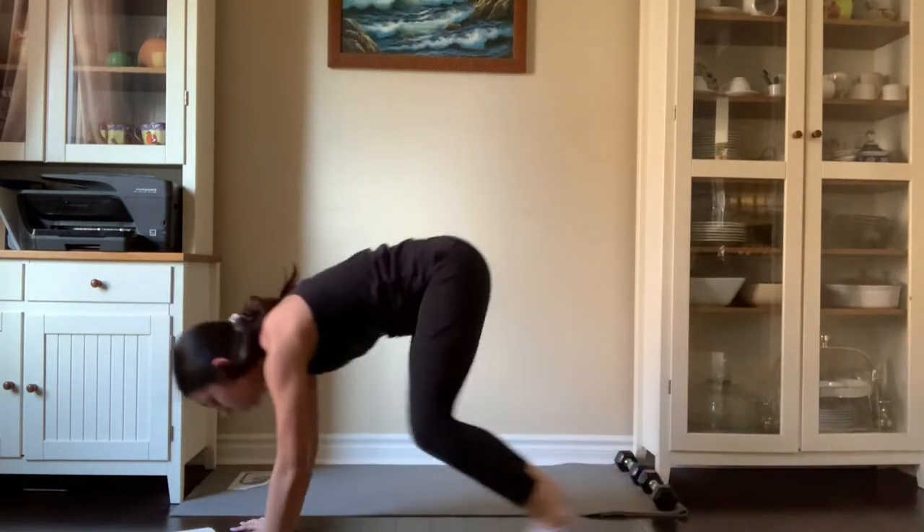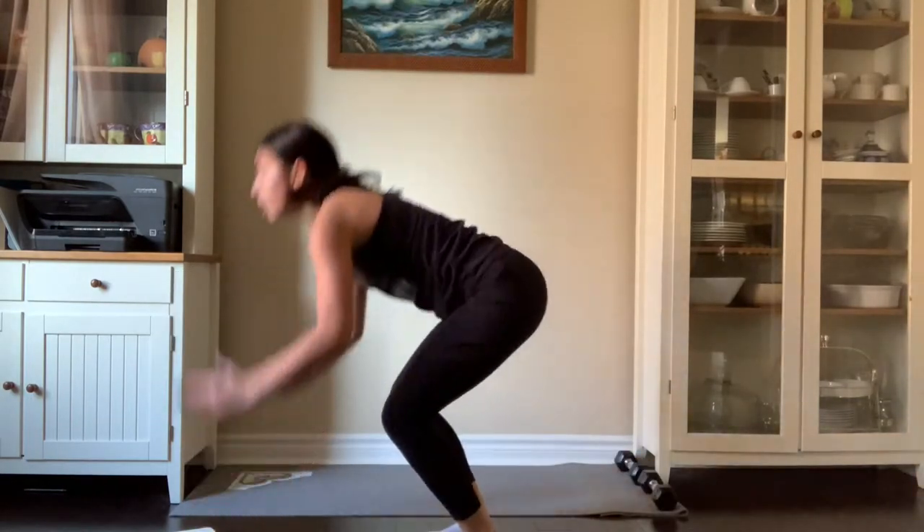You're also going to want to make sure to put your arms up in the air when you jump, and then come down.